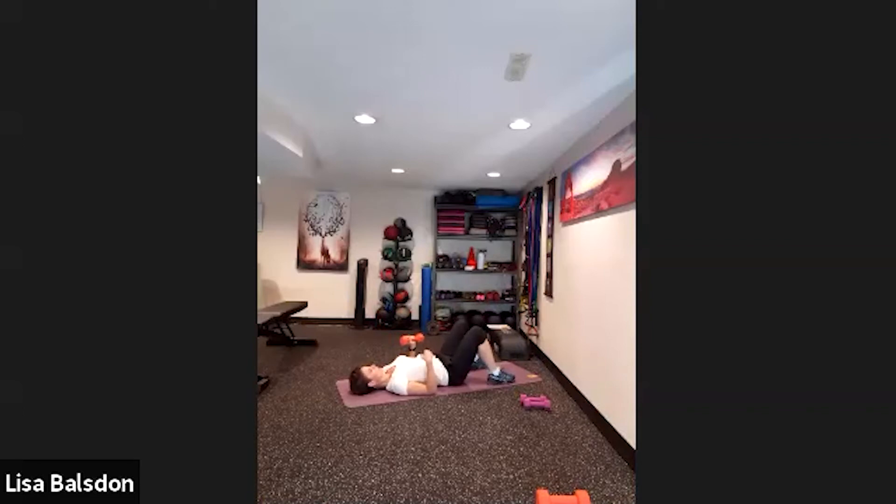On the next set, we'll change sides. Your choice whether you want to do bridge, feet to the sky, or just rest on your back. Press the dumbbell all the way up, breathing out — it comes a little bit over the center of the chest.